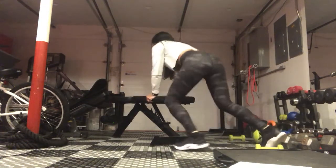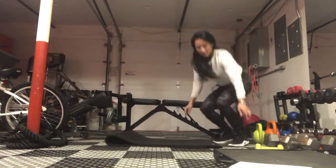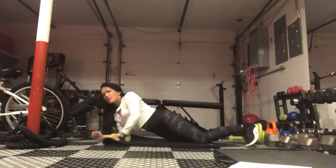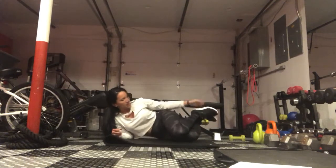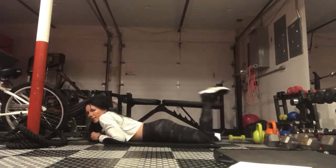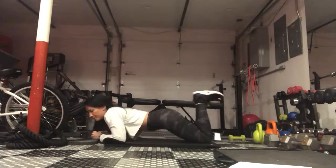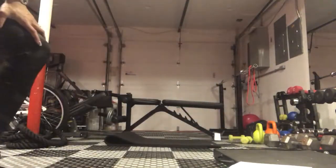Now, if you do not have a bench and you have to do it on the floor, that's fine — the same goes. You're going to place the weight in between your legs, drop the weight, and bring it up.